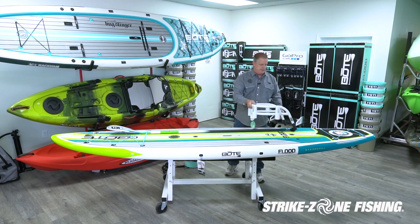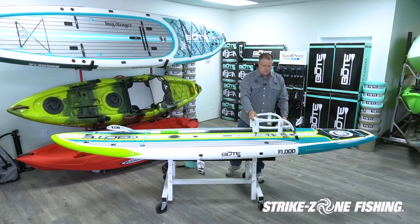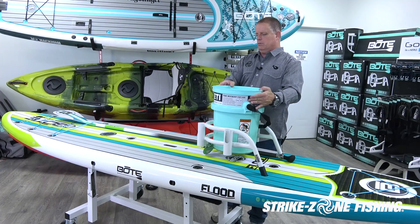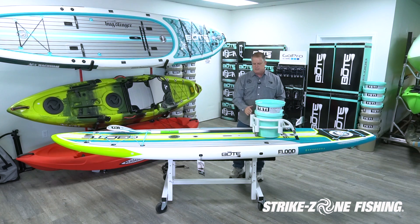The bucket rack will also fit on the Flood. With the bucket rack installed, a lot of guys will take a cooler or a Yeti-style bucket with a lid and position it so they can sit on top. It has additional rod holder storage and it makes it really nice for those long days paddling out there fishing.